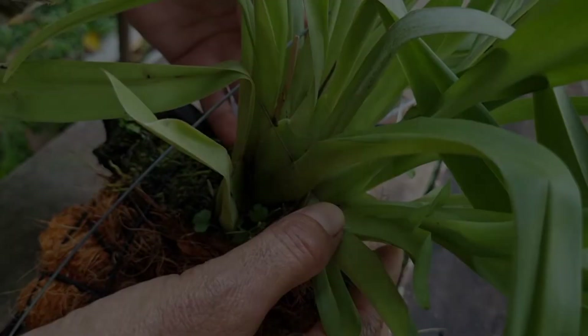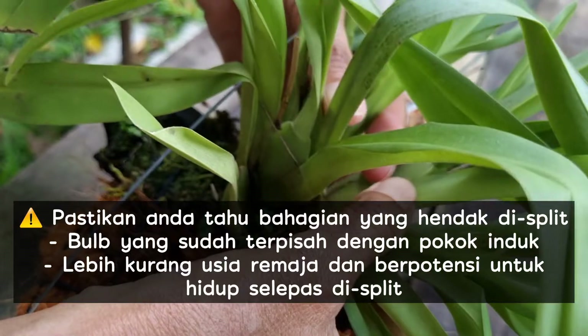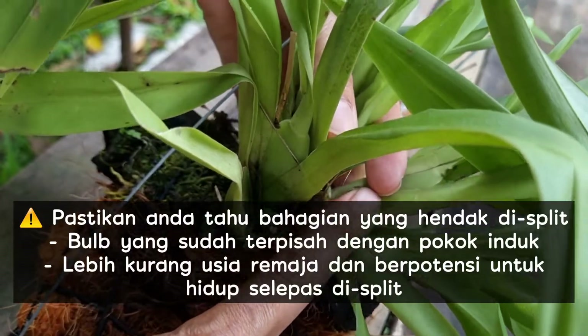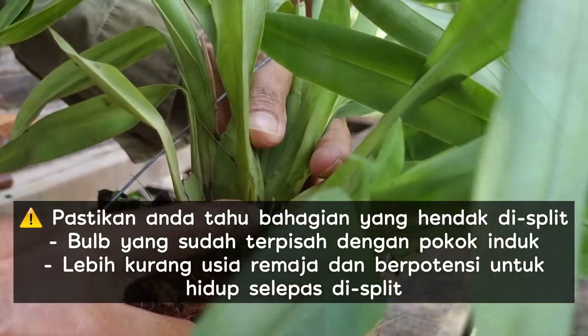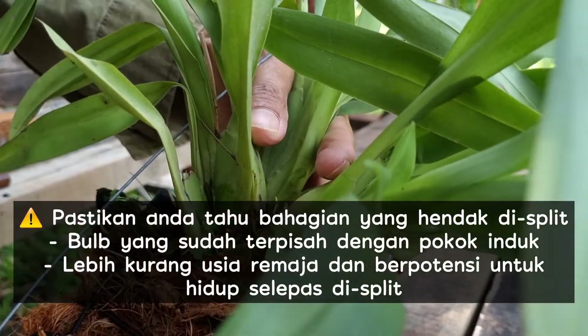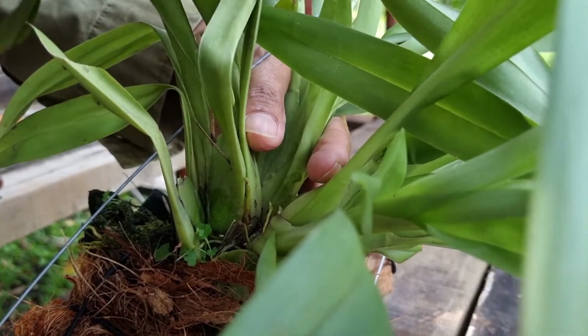How to split and plant the Glitonia. Make sure that we know the parts that we are going to split, which is the pup that is already a bit separated from the parent plant, and it is of teenage age and has the potential to live after the split.